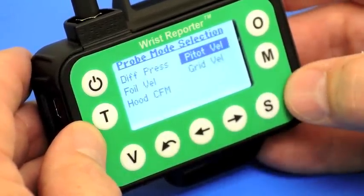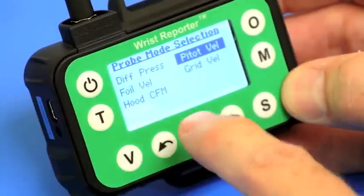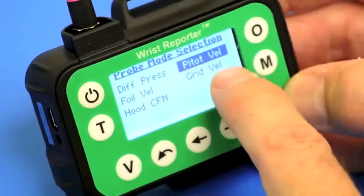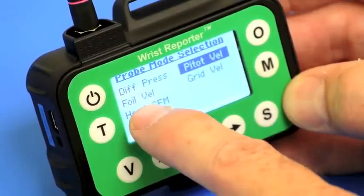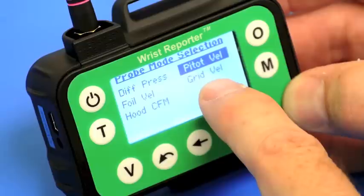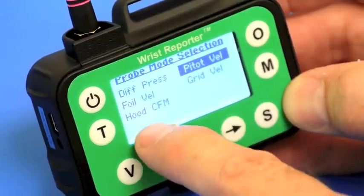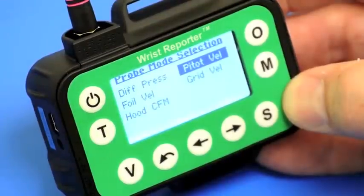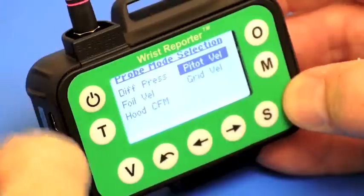I press S for setup and I have an option here for pressure modules between differential pressure, pitot tube, foil type of velocity probes, velocity grid, and hood. Those are the different ways in which a pressure module can be used.